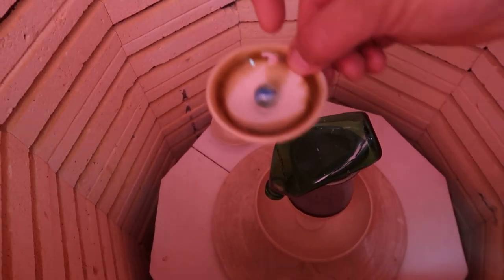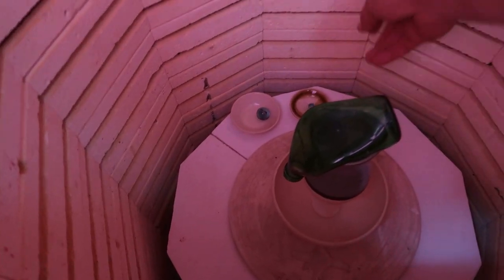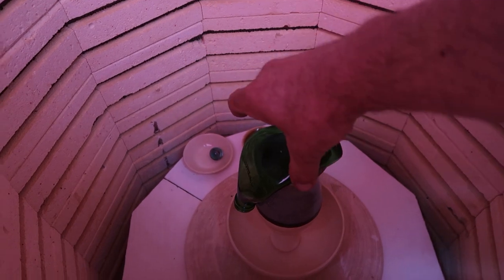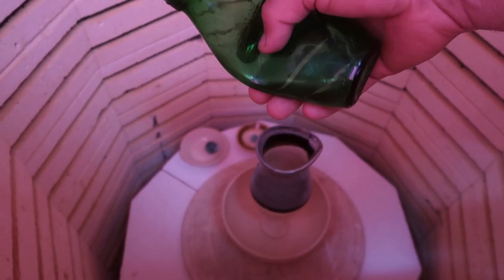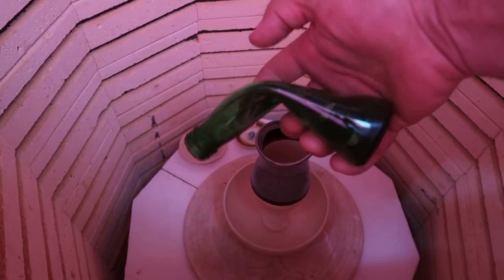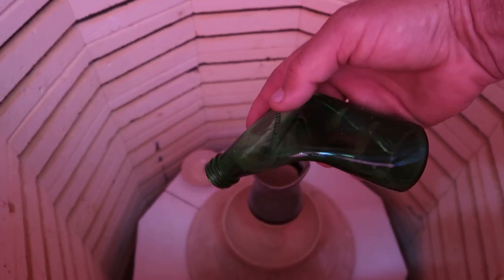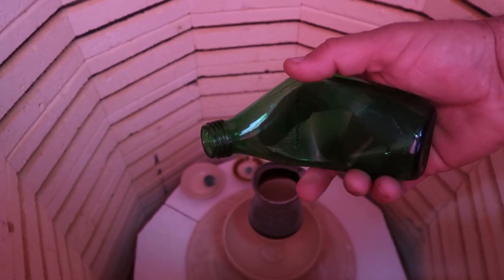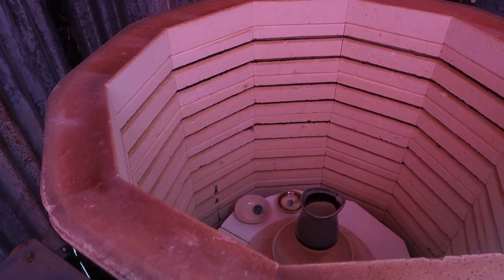Cone 019 gave us the first signs of melting. The marbles still look round, so I don't think they've melted, but obviously the bottle has. I decided to go get another bottle and keep going. This will be the cone 019 result; I'll put another bottle in and fire it at cone 018 and keep going. I was kind of expecting that cone 016 is where we'll have some real action, but let's do that.